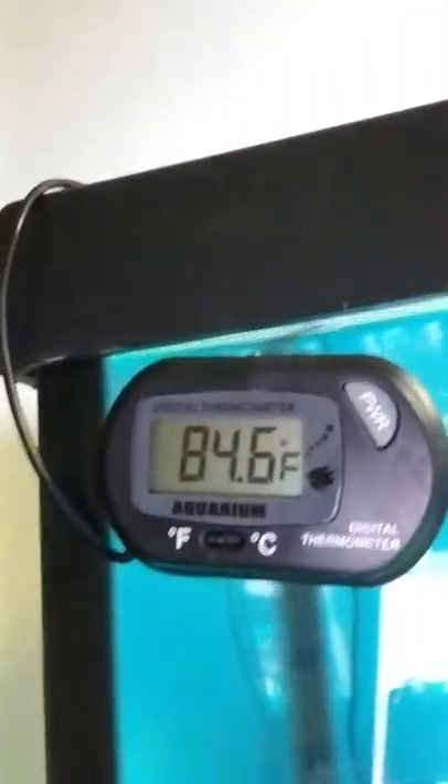Anyway, this is another piece of information for anybody that's looking for a good thermometer. It's down to literally a tenth of a degree. I have mine set for roughly 84.5 and it is 84.6, so that's not really that far off.